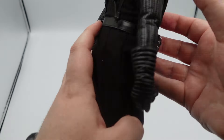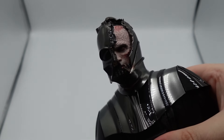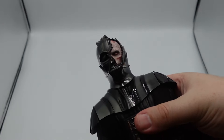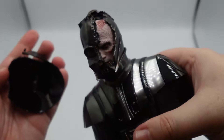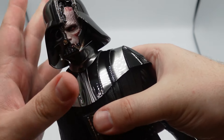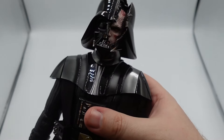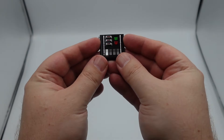You get some USB plugins back here for the lightsaber and the chest pieces. Just looking really, really good straight out of the box. I want to show a little bit more of that damaged head sculpt — the paint apps, the battle damage sculpt, the details are so solid. And then that helmet just clicks right in pretty easily. Really, really solid so far. Loving what I'm seeing.